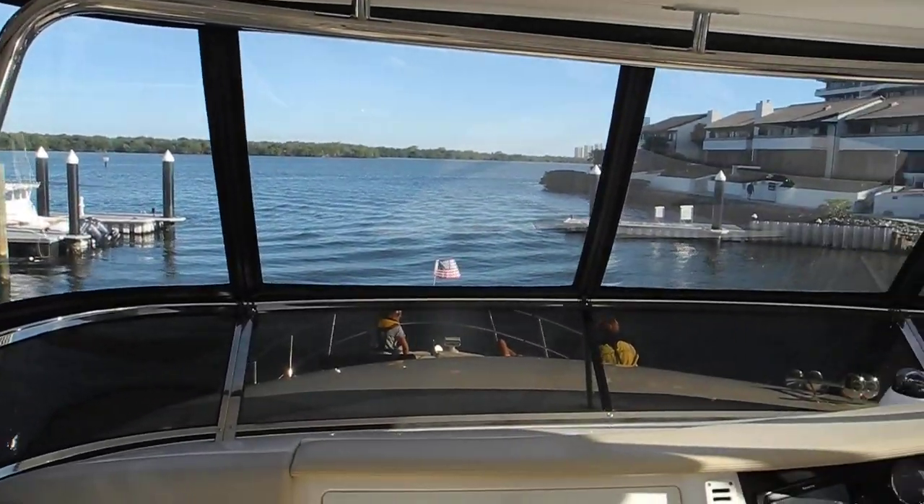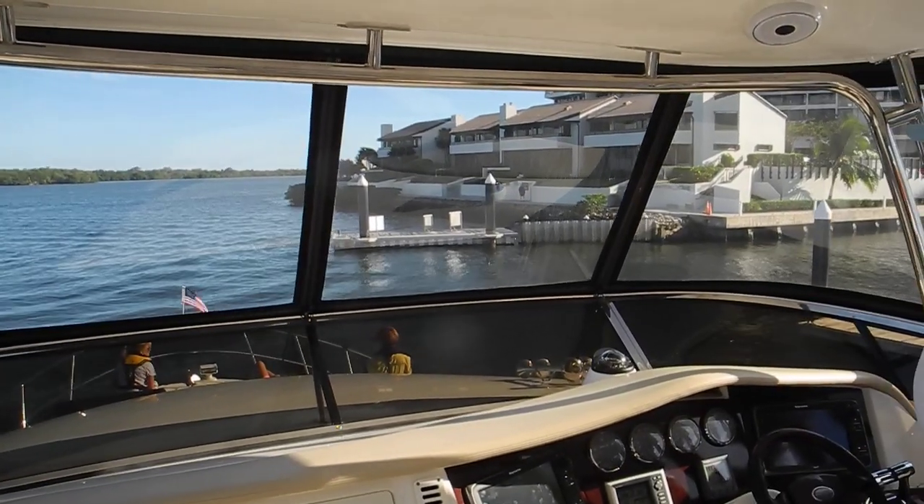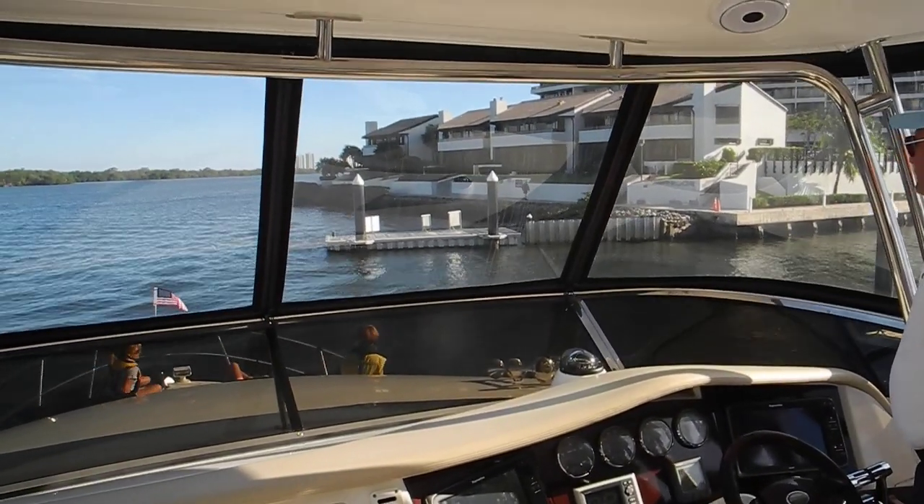Okay, go forward and make your 90 and 90. Remember, the wind will push you to the right when you make your turn. Yeah.